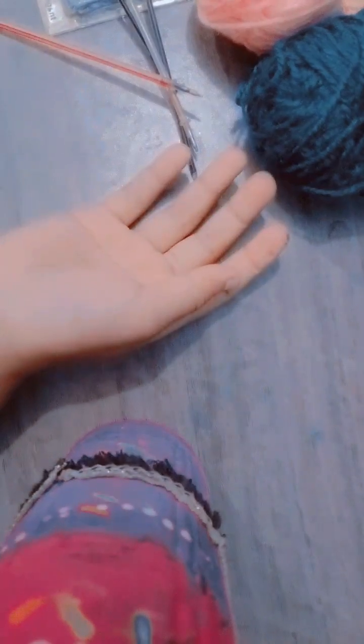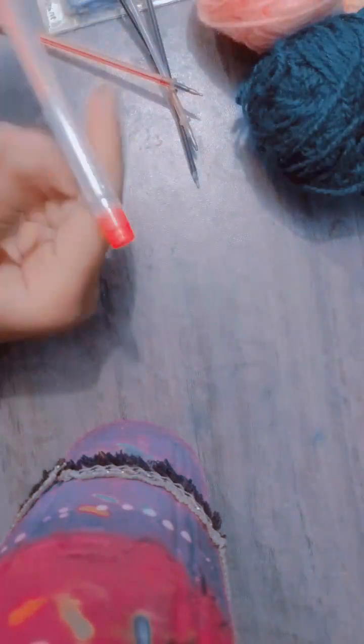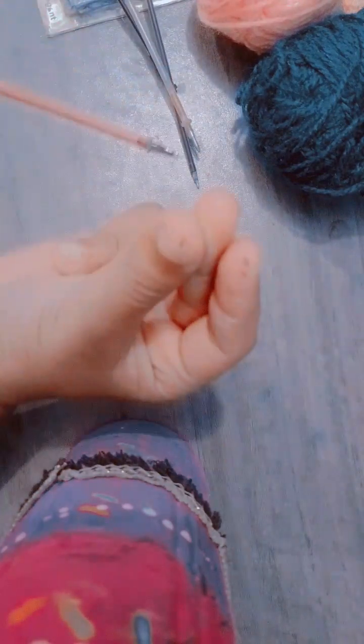Hello guys, how are you all? I hope you're all fine. Today I'm going to transform this normal glitter pen into a funky furry pen. Let's start the video.